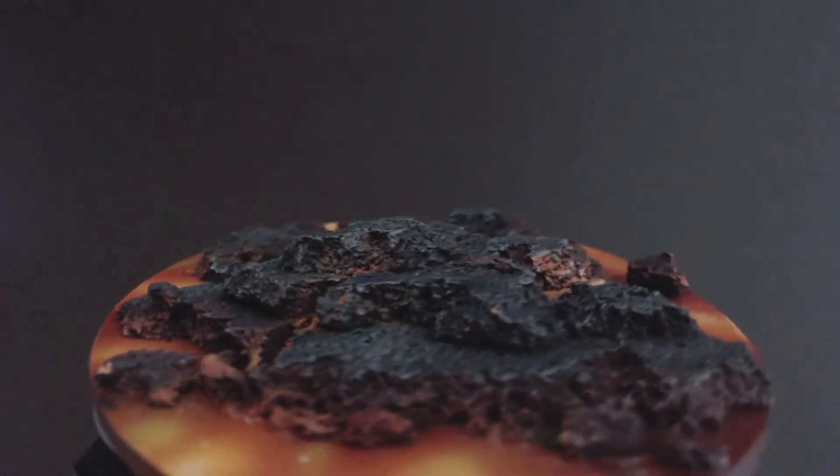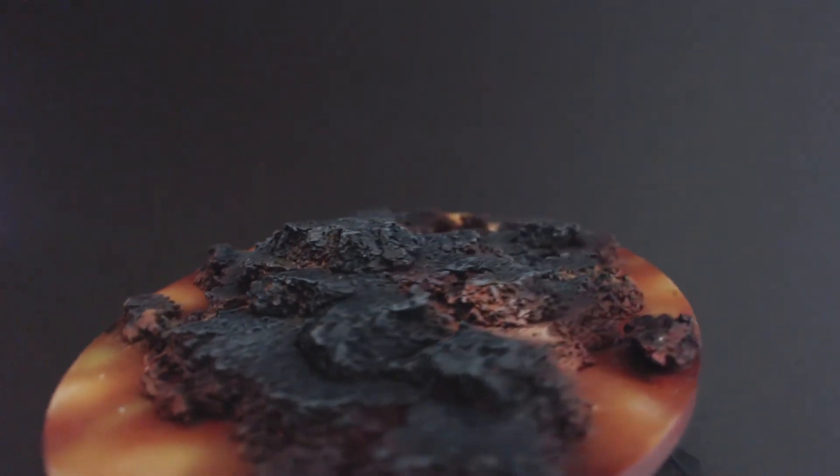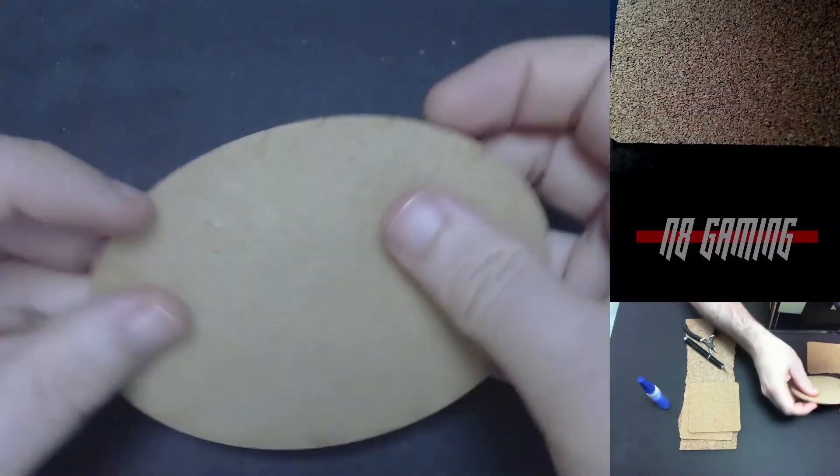Hey everyone, today we're going to be working on some lava bases. These are the bases I used for my Chaos Dwarf Army. I did them all in one big batch so after I was done painting my models I could just glue them on the bases.